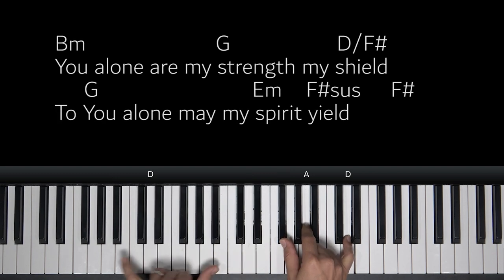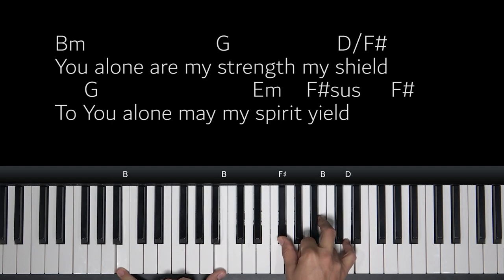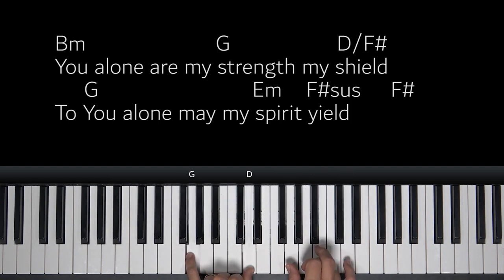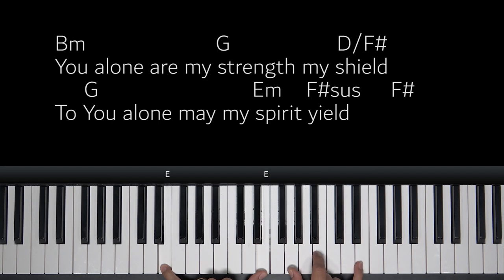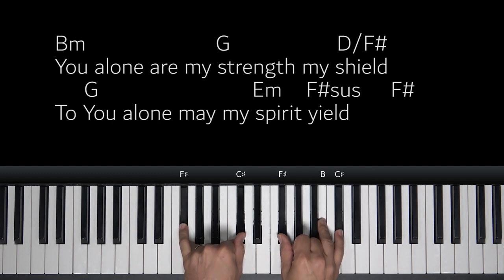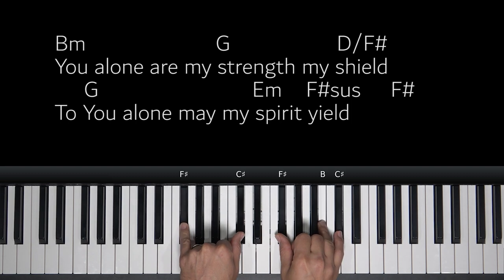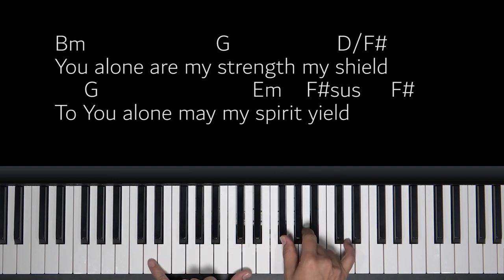At the chorus part — you alone — chords we know so far, but I'll stop when we get to one we don't know. You alone are my strength and shield. To you alone, may my spirit... we have an E minor here, E's in the bass. Spirit... yield. Right? F sharp sus — it's this chord, and it'll resolve to a regular F sharp. F sharp sus to F sharp, keep this in the bass. Yield — two beats on each one of these. And then back to chords that we know.